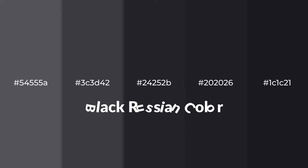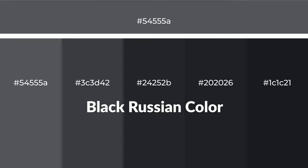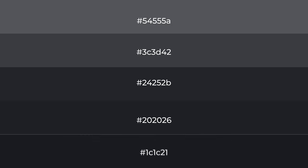Shades of Black Russian Color with Gray Hue. For your next project, to generate tints of a color, we add white to the color. Tints create light and exquisite emotions.